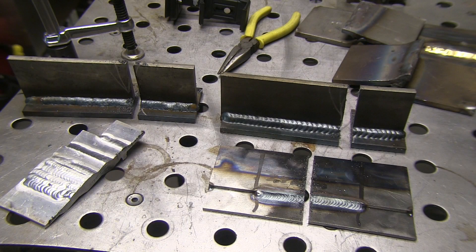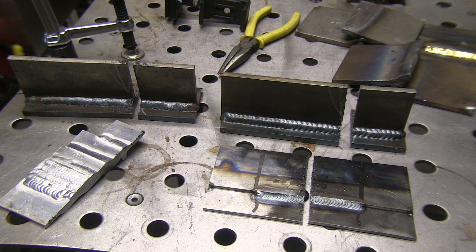Hey, this is Jody with WeldingTipsAndTricks.com. I know you're busy, so let's get right to it. I got the idea for this video on my welding forum at TheWeldingForum.com — great bunch of guys, a whole lot of knowledge. A question came up about macro etch testing for welds, so here we go.